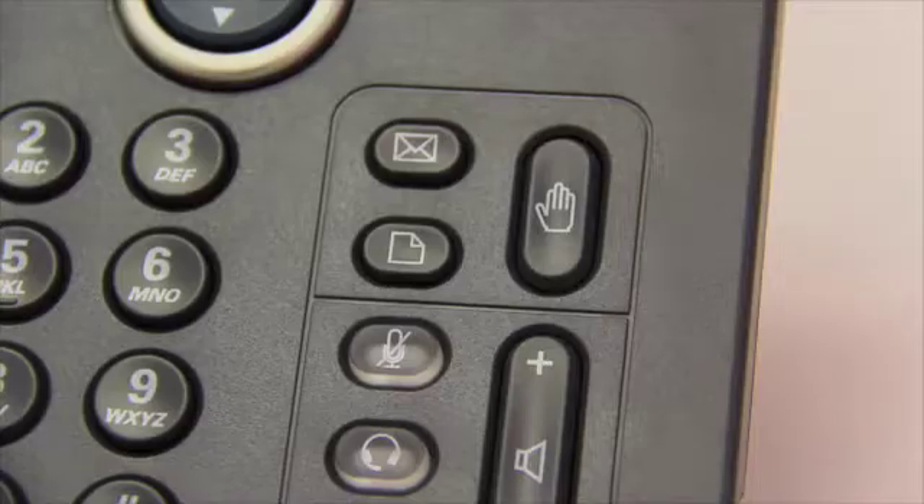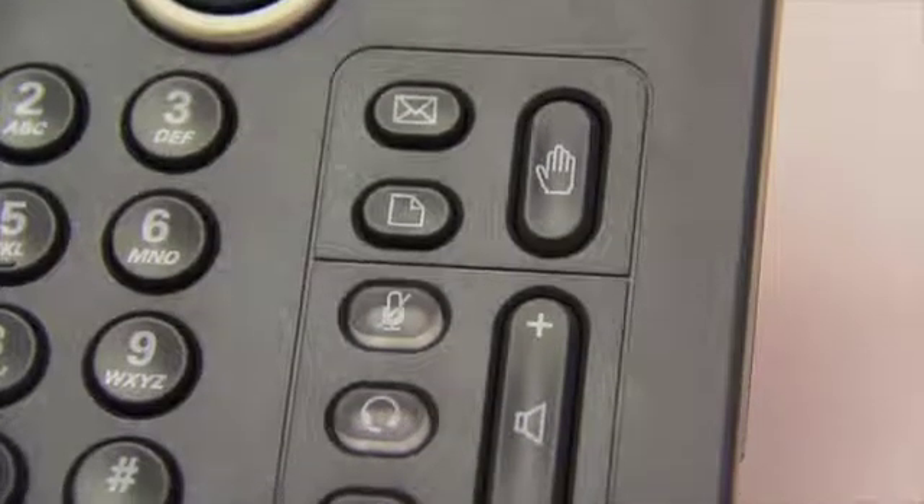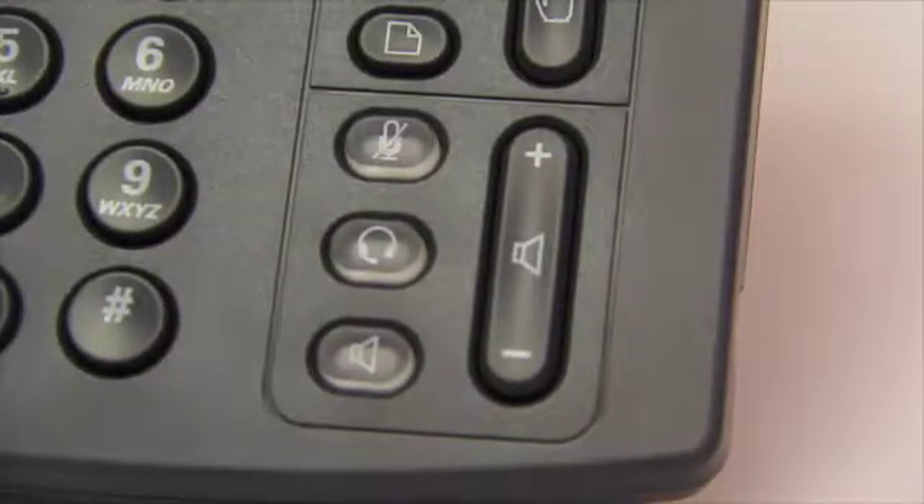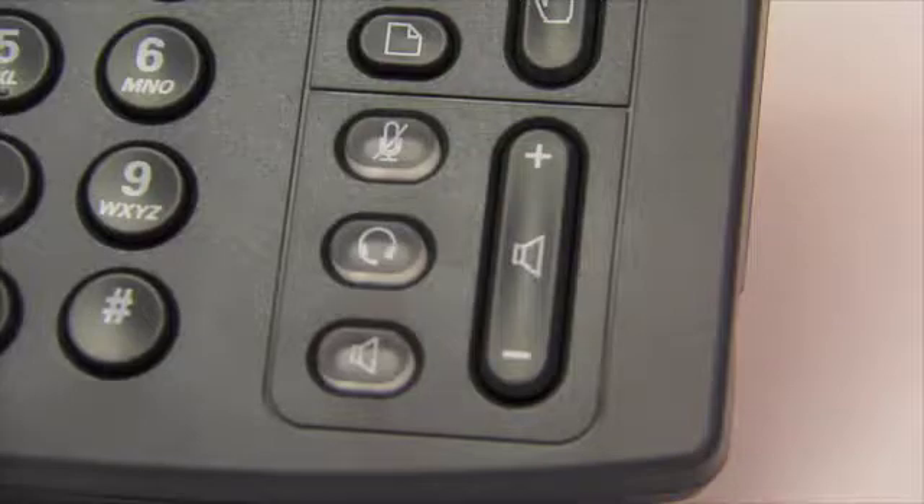In addition to the voicemail button, your One VoIP phone has a voicemail indicator light above the display screen. If this light is glowing red, you have a waiting voicemail. Below the voicemail, menu, and hold buttons, you'll see your mute, headset, and speakerphone buttons. Each one glows red when activated.